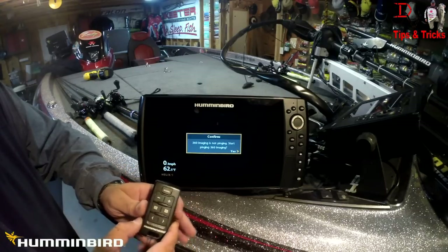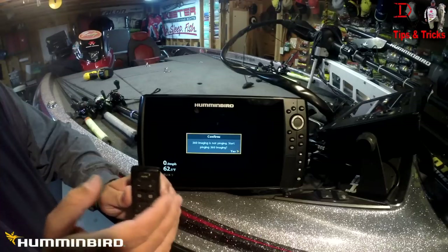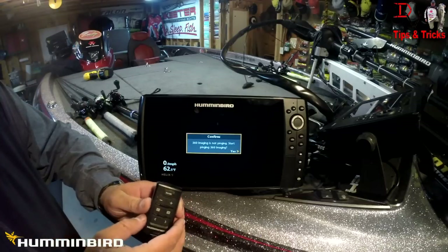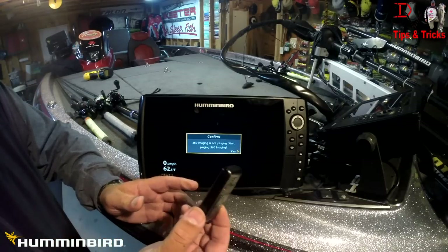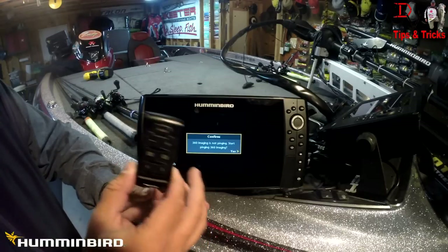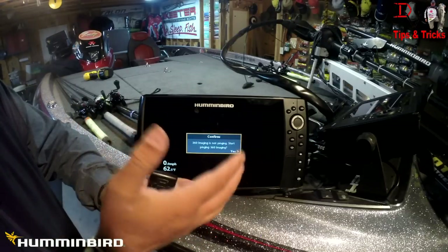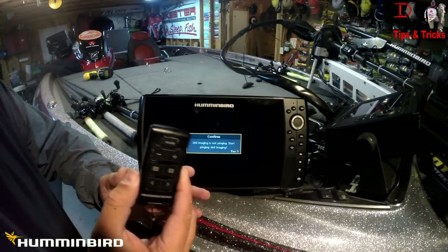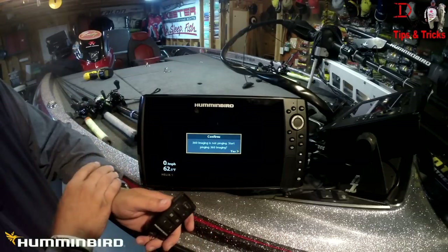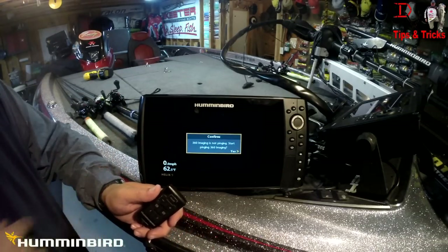Being able to tweak your sonar just a little bit here and there is going to make you a more efficient angler — you'll see the data better and catch more fish. Hope that helped you learn more about the RC1 remote. Add one to your Humminbird Helix — it also works with the ONIX and the prior SOLIX core series products. Hope that helped. Get out and enjoy the water and check out the cool new stuff from Humminbird.